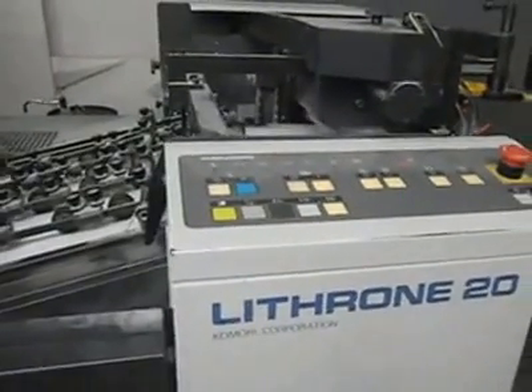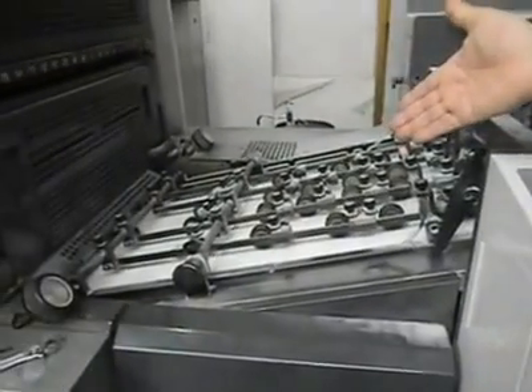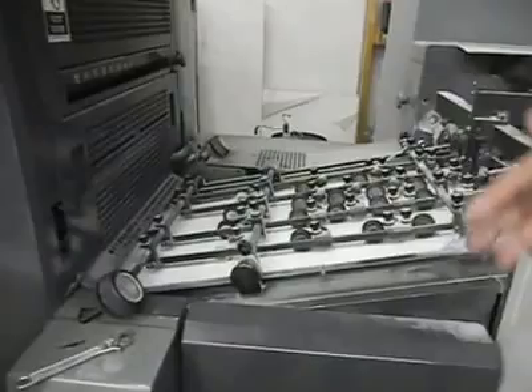Do you want to explain what it is? Preston's feeding, 11.5 to 17.5.